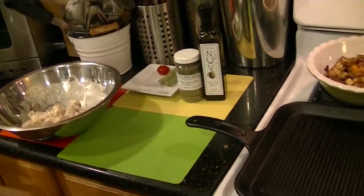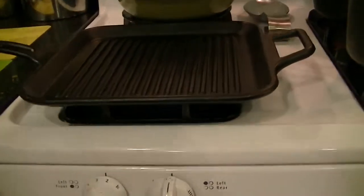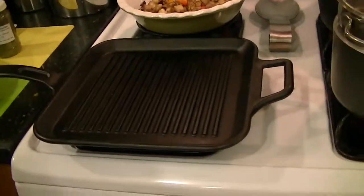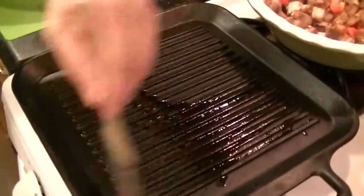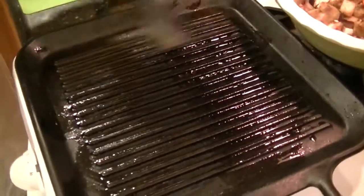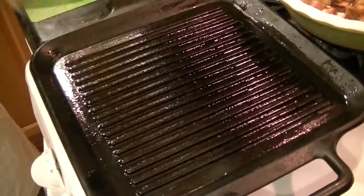I have a Lodge grill pan heating — one of my favorites. I'm going to brush the pan lightly with the olive oil. I don't want to use too much because there's oil in the Caesar salad dressing. I just want to thinly coat the pan so that we get a nice sear.